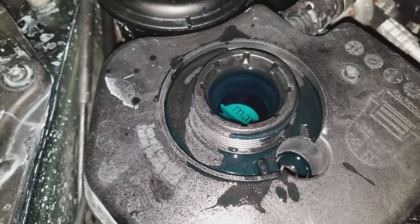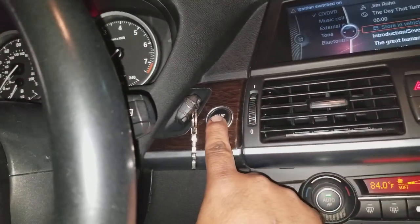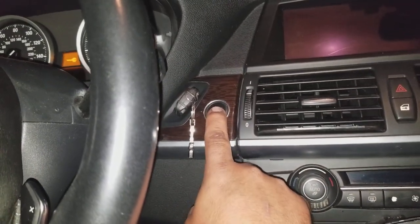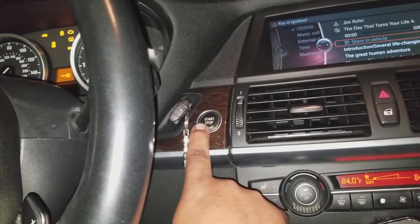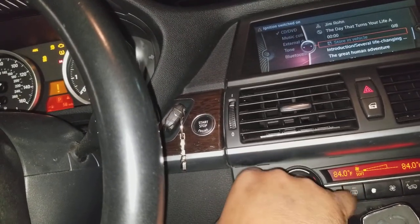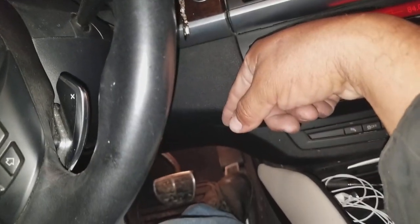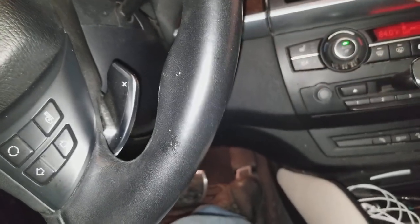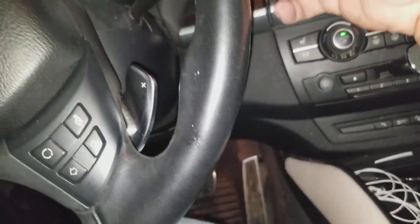The car automatically stops the bleed cycle after 12 minutes, so I'm going to go back and restart it. You come back inside, put your foot on the gas all the way down, hold it until you see the dash lights come on — one, two, three, four, five, six, seven, eight, nine, ten — then take your foot off the pedal and go back out.